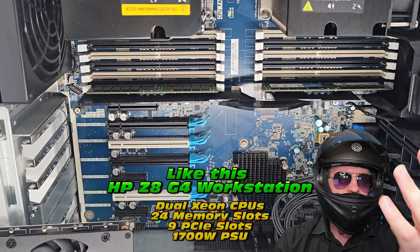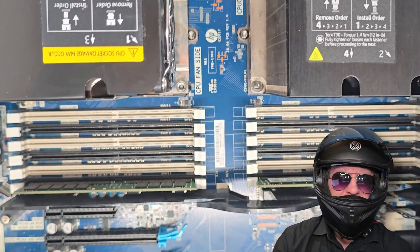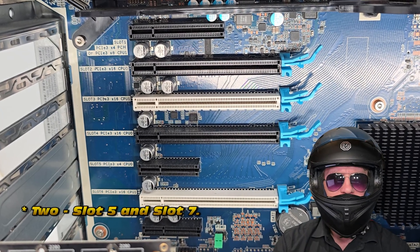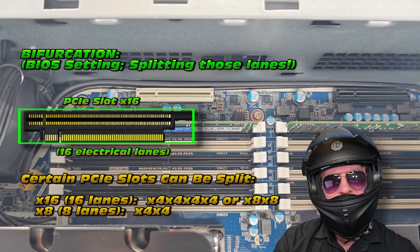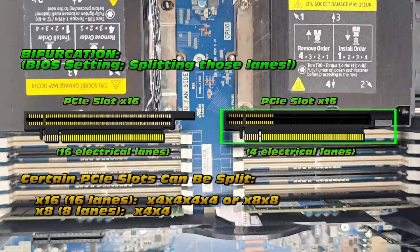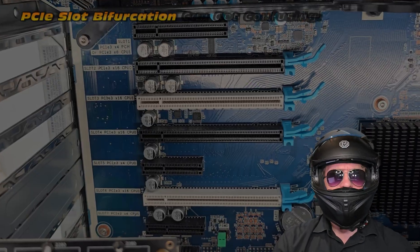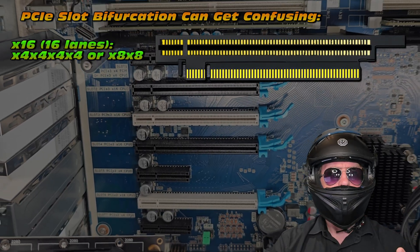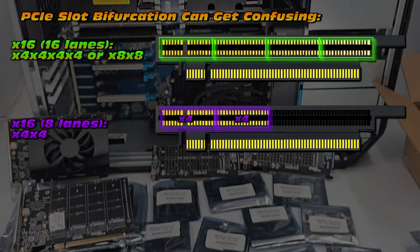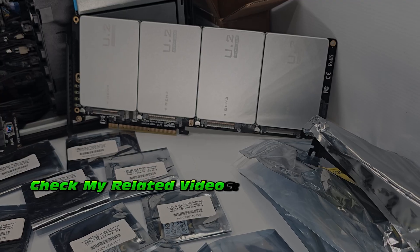The HP Z8 workstation is optimally suited for this experiment because it has a very small number of PCI slots - only a casual nine. You heard that right, nine PCI slots. Basically all of them support bifurcation except for one, which is kind of cool. You might be familiar with the x16 PCI slot - the full length. We also get a rather deceiving slot which is full-length mechanically but only four electrical lanes. As a quick demo: x16 is 16 electrical lanes; we can split it x4/x4/x4/x4 or x8/x8, giving us extra room to install more NVMEs.